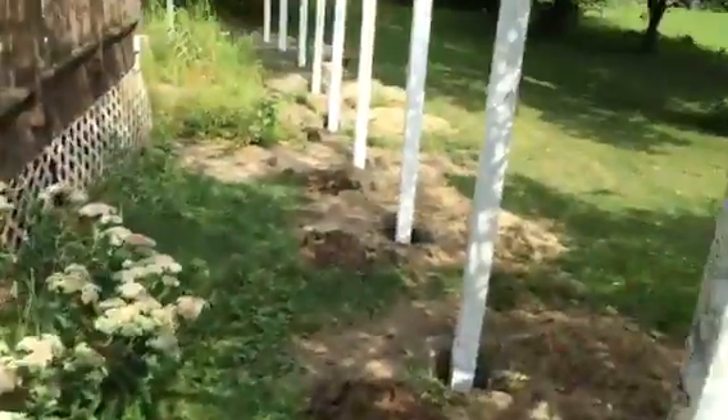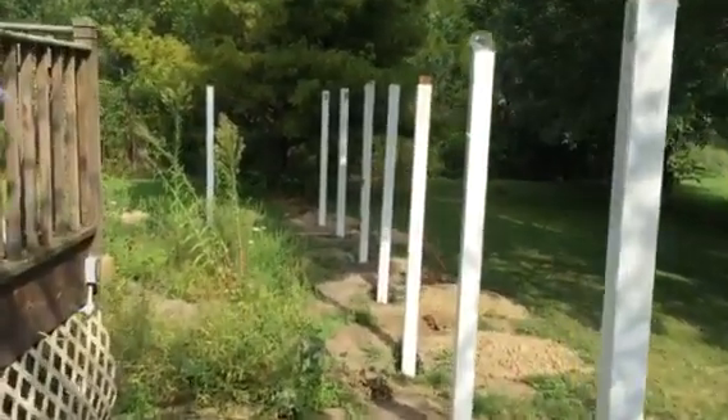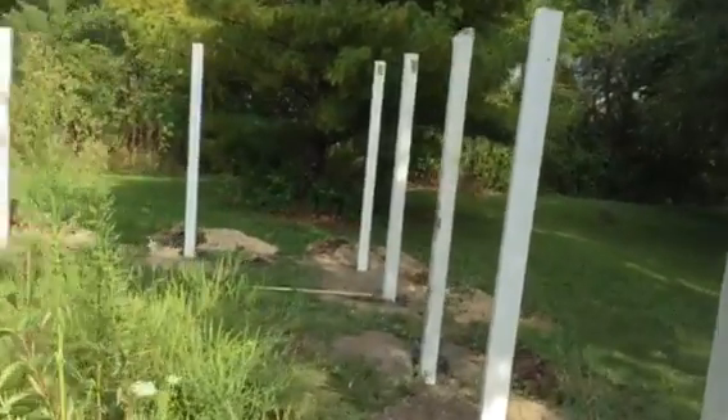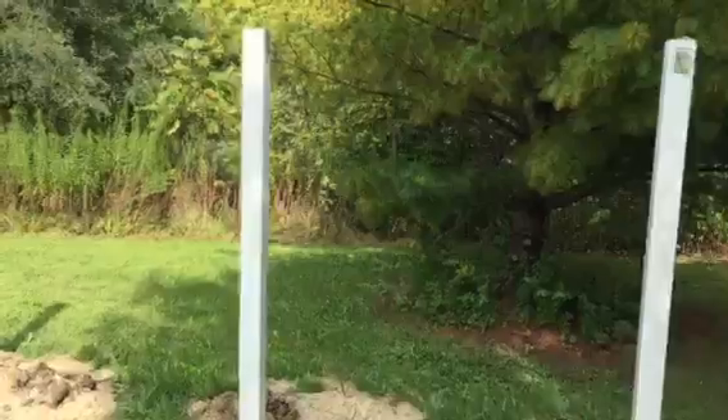So that is all of the posts. Next step: putting in the fence sections.